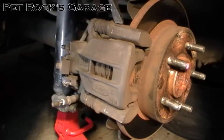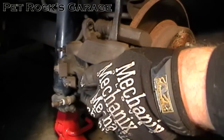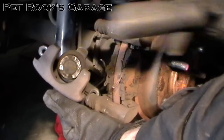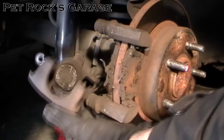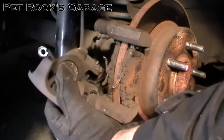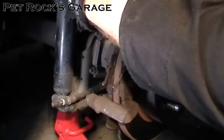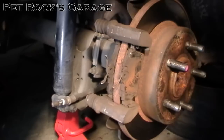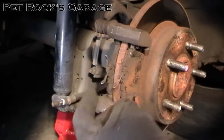Once you've got the two bolts out, take a pry bar or screwdriver and pry out the brake caliper. Make sure not to let it drop — you don't want it hanging off of the brake line, otherwise you could potentially damage the brake line. Just slide it up out of the way, balancing it on the axle. Here are the two brake pads.